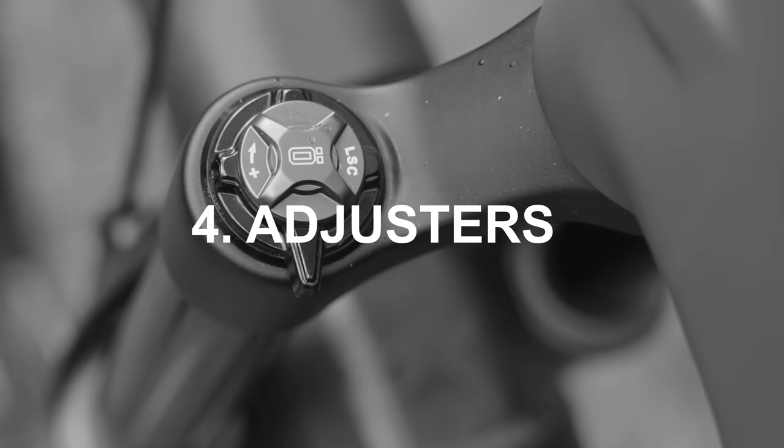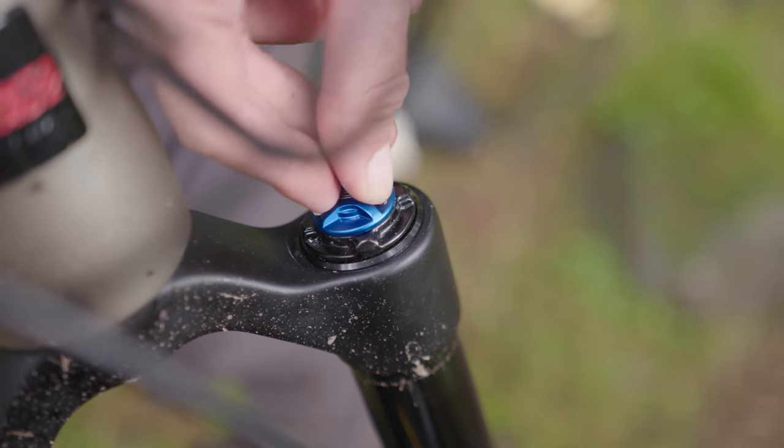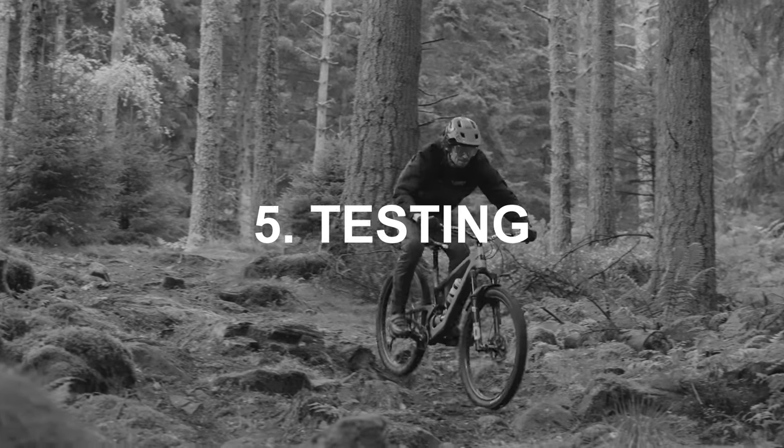Step four: adjusters. Getting close to riding now. If you don't have adjusters on your suspension, congratulations — job done, go ride your bike and do the testing in step five. For those with adjusters, start at the recommended settings for the spring rate you've chosen, or at the settings you already run. If you don't have either, play with the adjusters to find the range of adjustment and set everything in the middle. Write your settings down — count the clicks from fully closed, fully clockwise, all damping on.